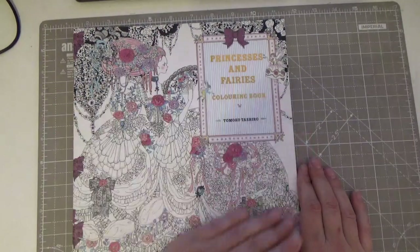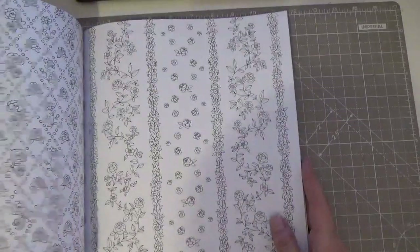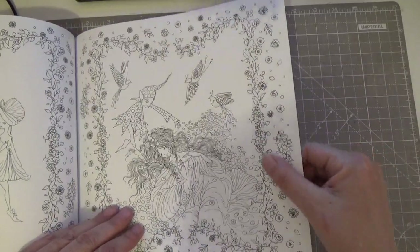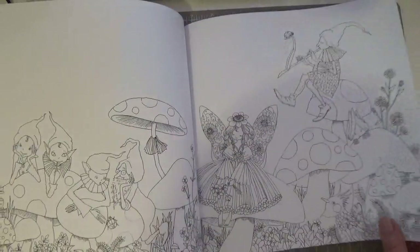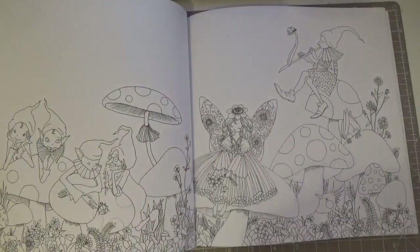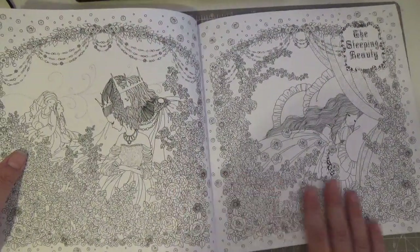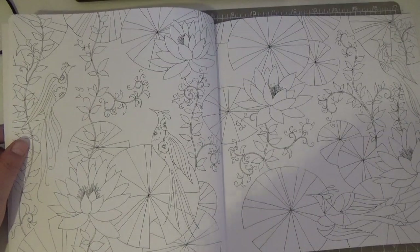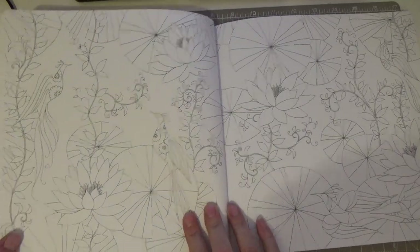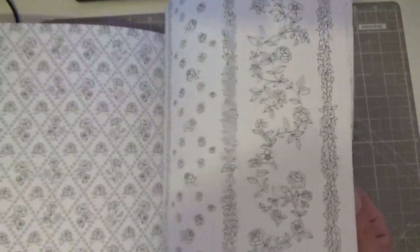I've got Princesses and Fairies Coloring Book from the Book Depository — I love the images and the paper quality is lovely, really smooth. I'm wondering if my Pablos would work well on this paper. There are beautiful, stunning images with a lot of detail and some more simplified pages too. Please let me know in the comments if you've got any of these books and what pencils you've found work well in them.